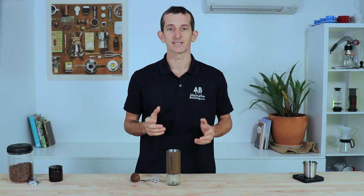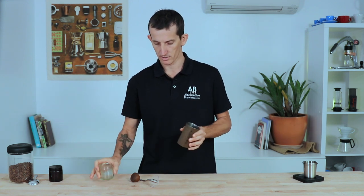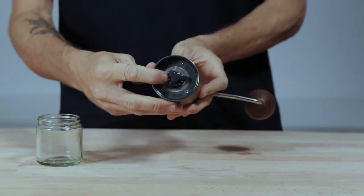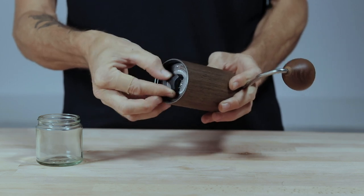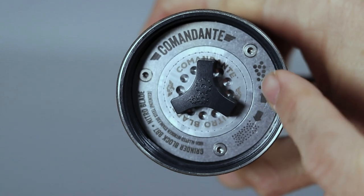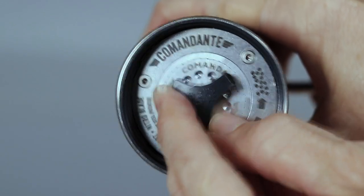To change the grind settings, remove the grinds catcher but keep the crank arm on to steady the axle. You'll find the dial underneath the burr set, and just turn it left or right depending on how coarse or fine you want to go. There's also a diagram on the burr set indicating which way is finer and which way is coarser.